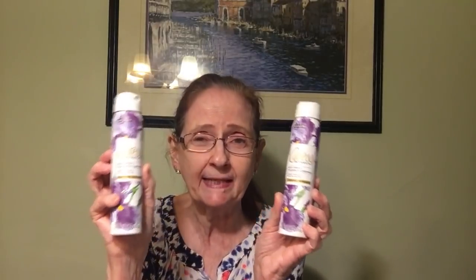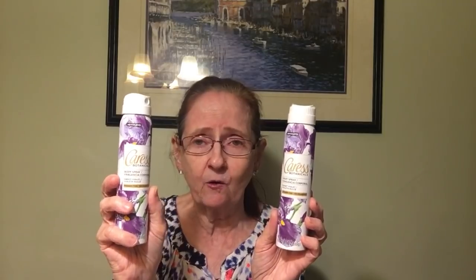Then I found two more of the Caress Botanicals body spray and I got the sweet violet. I think I now have all the scents — I got the Mediterranean one, which smells amazing, the peony, and the sweet violet. So I got two of those in the sweet violet.